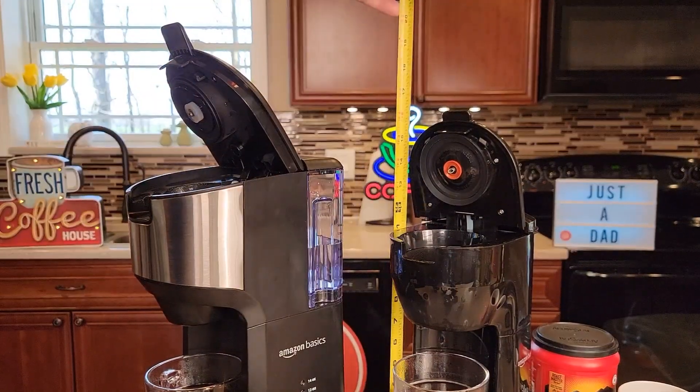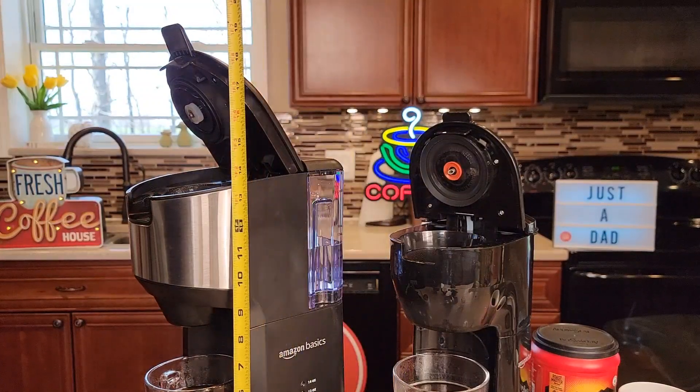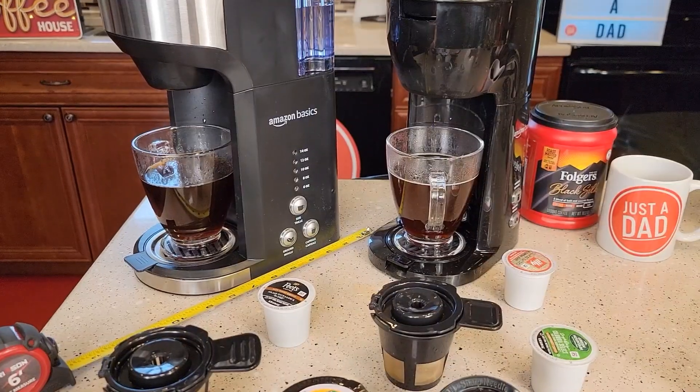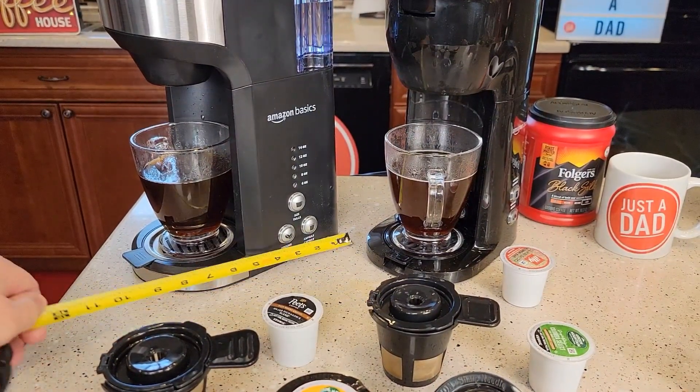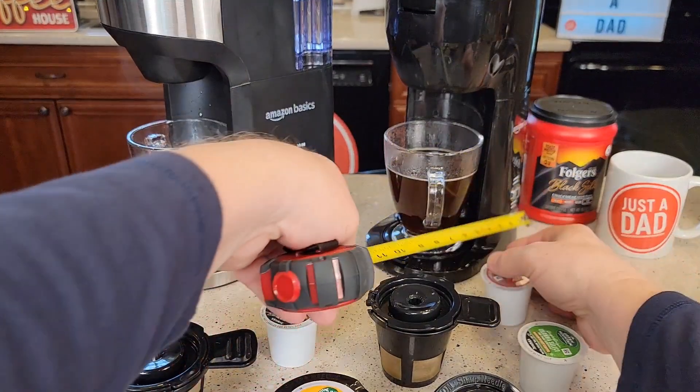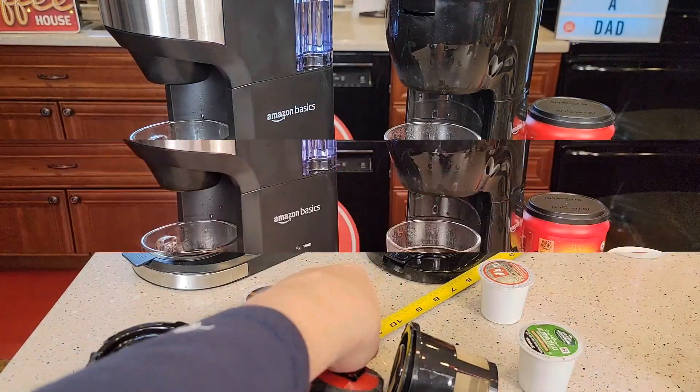Size wise with the lid wide open, it's about 16 and a half inches. This one is almost 19 and a half inches. Front to back on this one you're looking at about nine and a half. On the smaller one, you're looking at almost seven and a half.